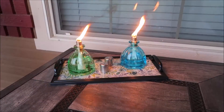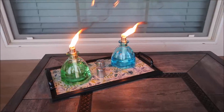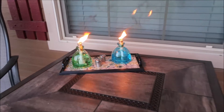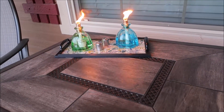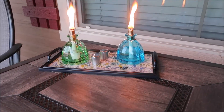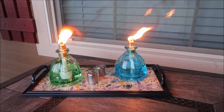I lit the torches and I did notice there was quite a bit of black smoke coming from them. I think this might be because I bought really cheap citronella oil from Walmart — it didn't really even smell much like citronella — so I think the smoke issue is because of the oil I bought, not the torches themselves.